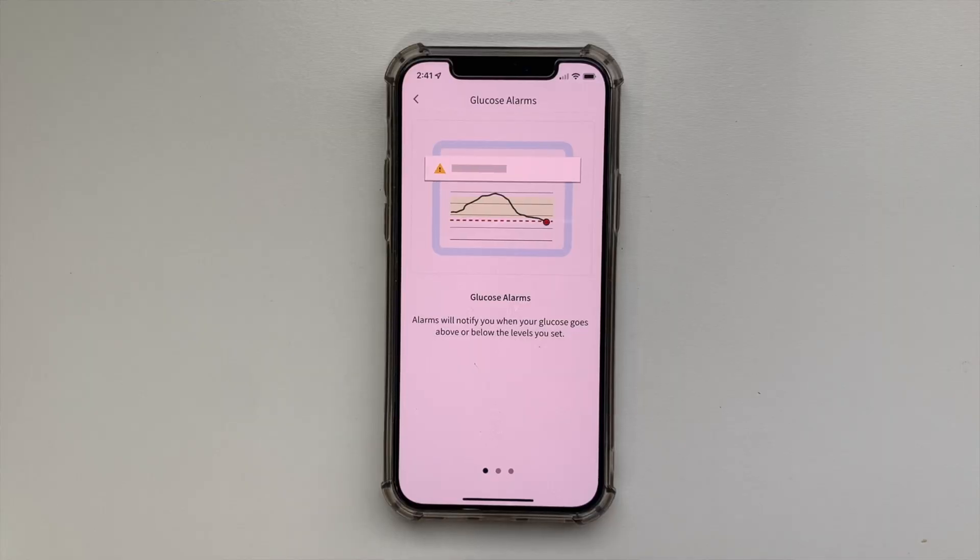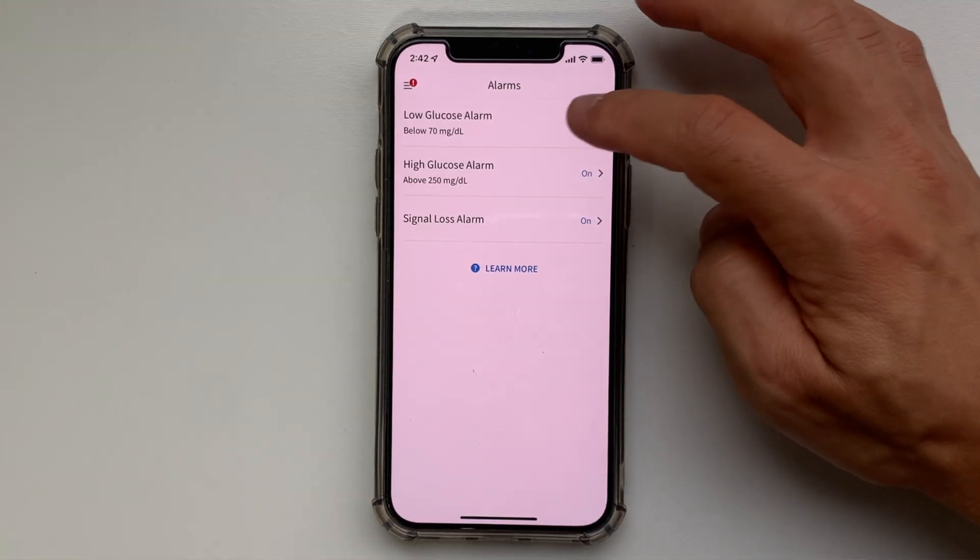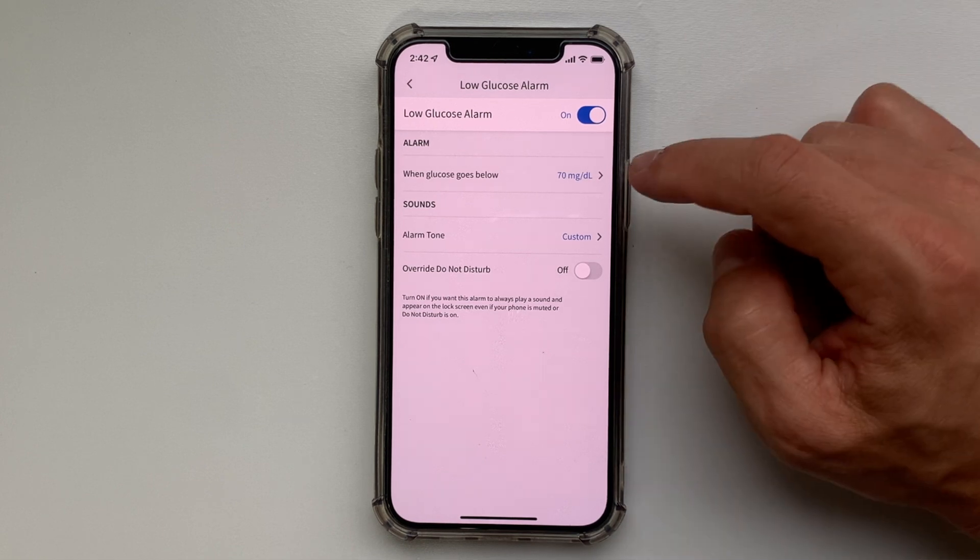Now we're still in the 60-minute warm-up period, so let's set the alarms and the target glucose range. Alarms can be set in the alarms section, and you may need to configure phone settings and allow permission for the Freestyle Libre 3 app to receive alarms.